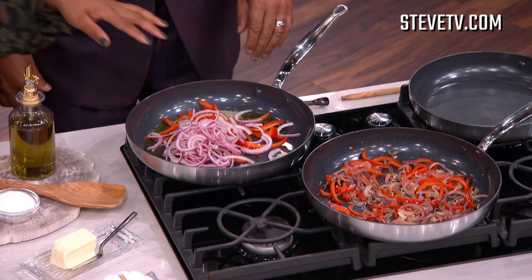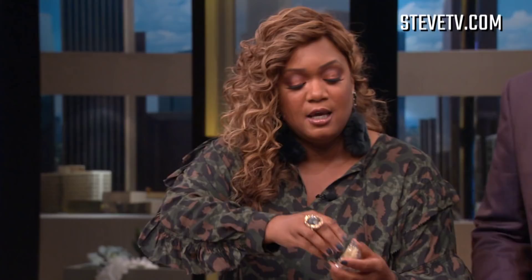This recipe I'm gonna show you how to make is very simple. It's my smoked turkey leg and green bean salad. I've got some red bell pepper in there, red onions, and a little bit of garlic.